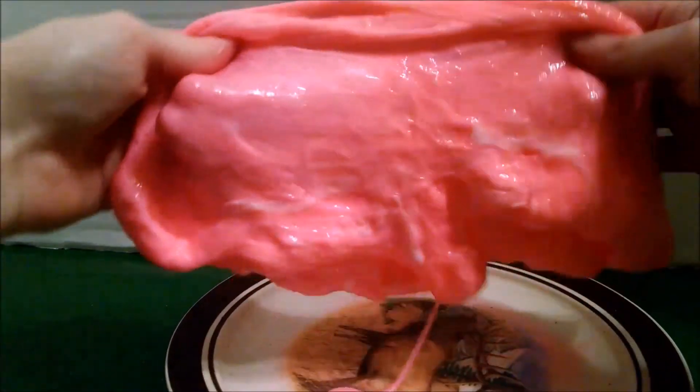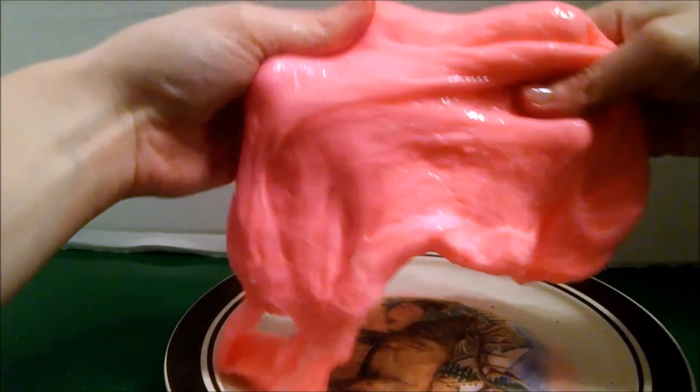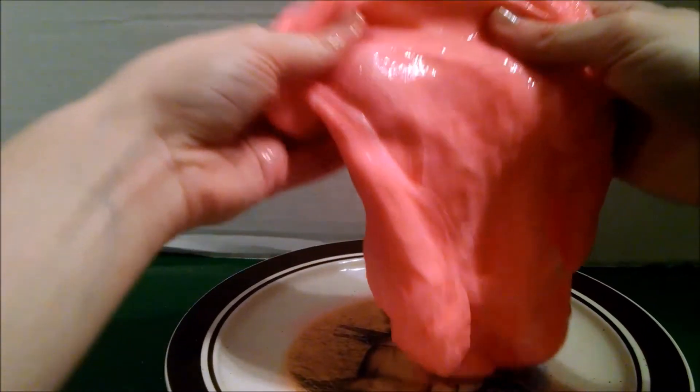And there it goes — there's your slime! Slime, if stored in an airtight container, can last for a really long time. We had slime once that lasted three months before I threw it out, and it still wasn't bad at that point. So remember, if you want to keep your slime, store it in an airtight container, and you'll have slime to play with for days, weeks, and months.